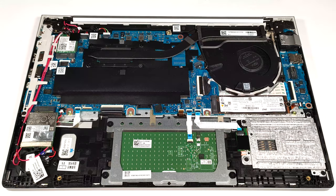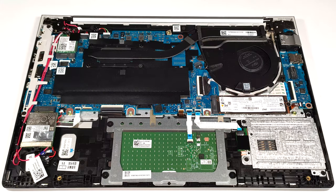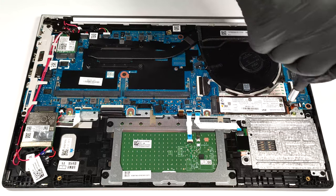Storage-wise, there are two M.2 slots. The one on the left side of the battery fits 2230 SSDs or a WLAN card for optional LTE connectivity. The second slot is compatible with 2280 Gen 4 NVMEs.